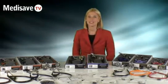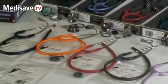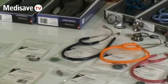Hello and welcome to Medisave TV. Today I'm going to be talking about the wide range of parts available for the Littman range of stethoscopes. Medisave holds every Littman part in stock, available for immediate dispatch.